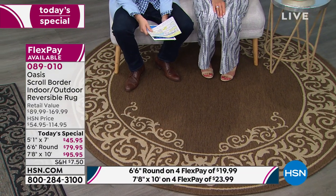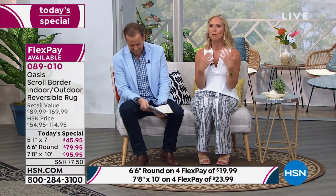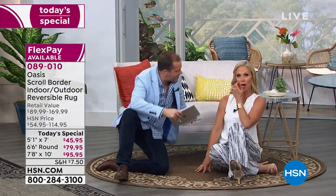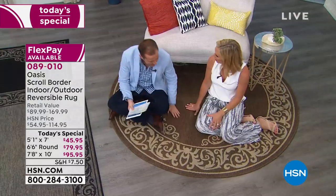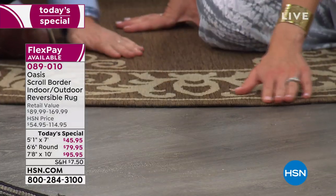Whether you have wall-to-wall carpeting, whatever the material on your floors, if it's weathered or tired, this is going to give you an updated look, anchor the area, and make it much more stylish. It's much softer under the foot than you'd imagine. We can actually sit right on these — they're so soft. I sit down and play with my pups all the time. And this gorgeous serge edging is just like you find on the most expensive rugs.